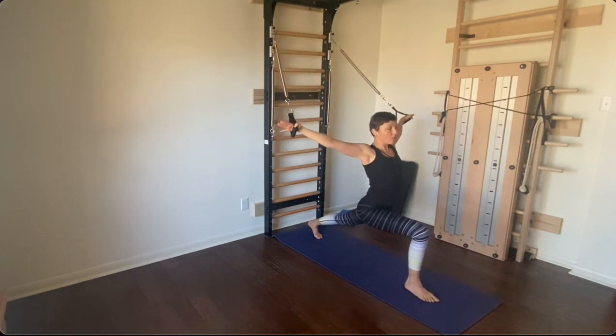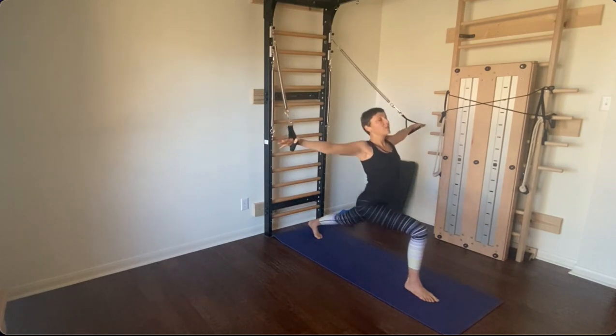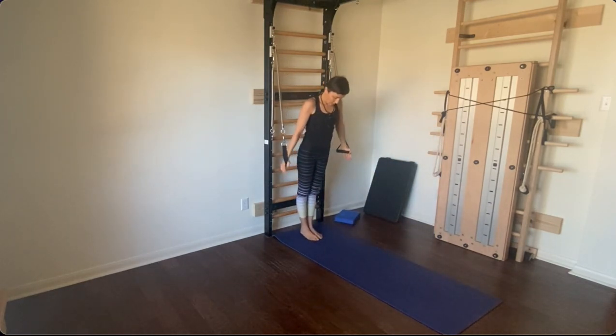Look forward, bring your arms by the side of your body, and again step back, standing nice and tall.